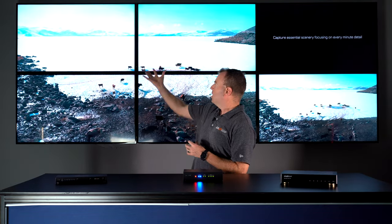First of all, the question is: what is a video wall processor and what does it do compared to something like a matrix or a switch? What a video wall processor simply does is you can take one source and display it across, for instance, four TVs to create one big image.